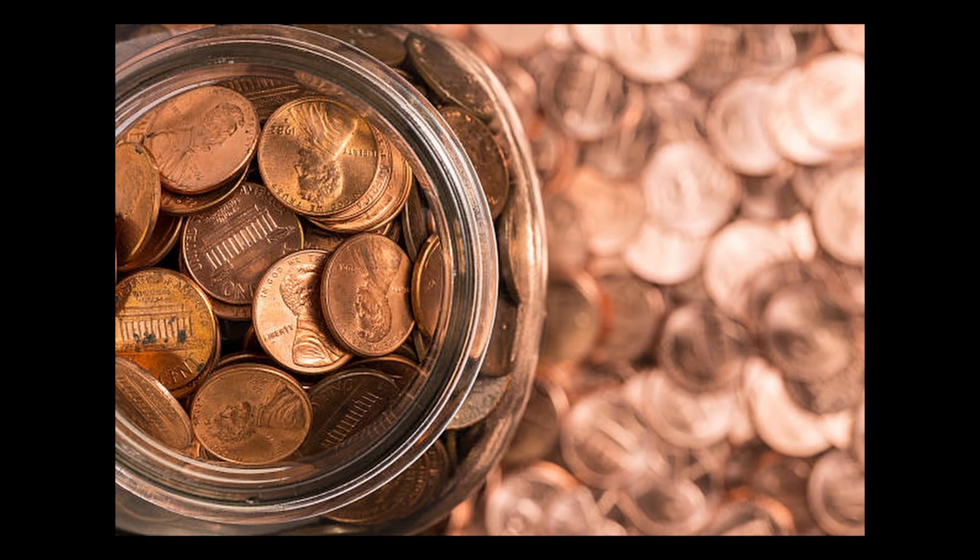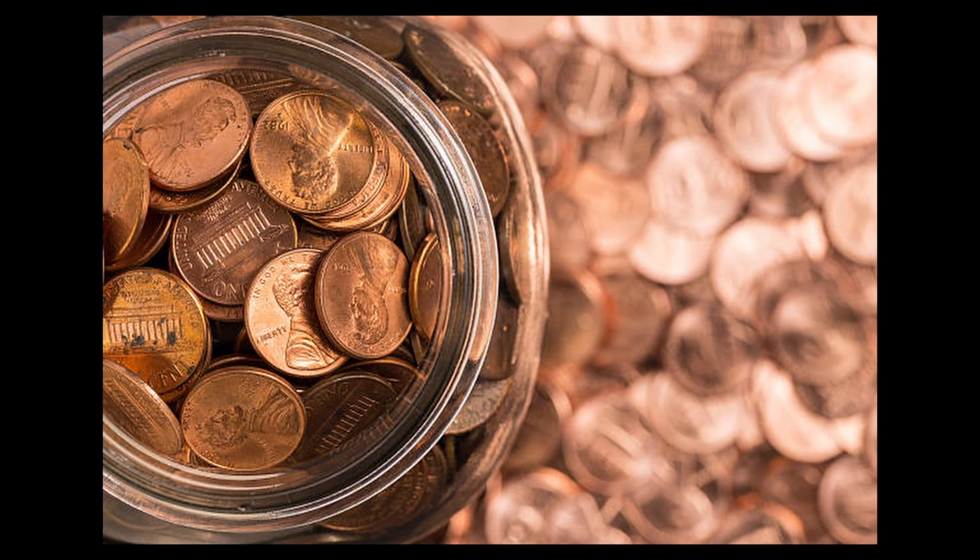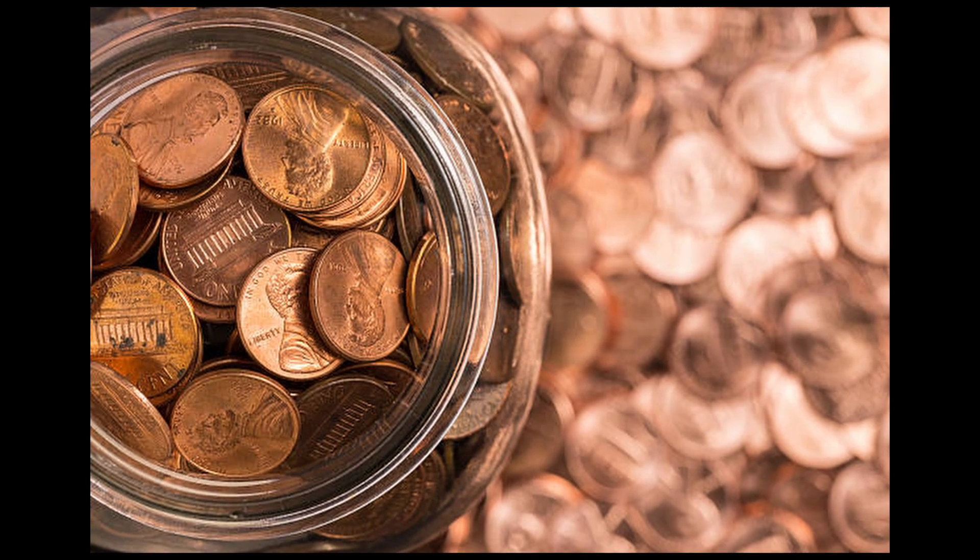American Coins. Penny. It is worth one cent. It is the smallest denomination. It's made of copper-plated zinc.